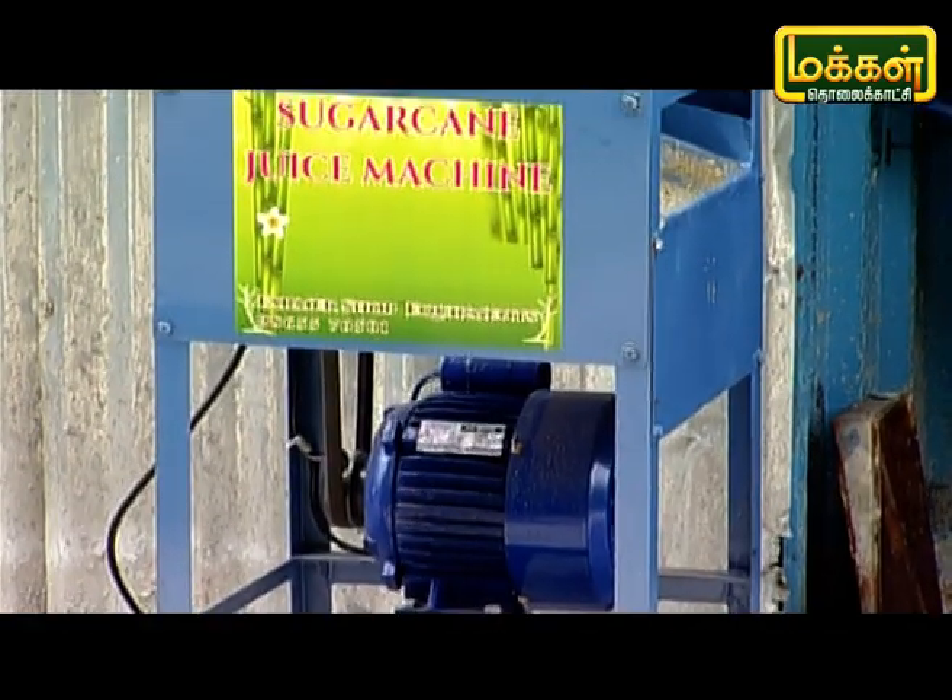Hello, I am very excited to talk to you about the story of Makkal TV. How do you tell the story of Makkal TV?